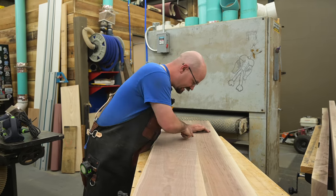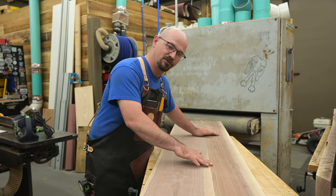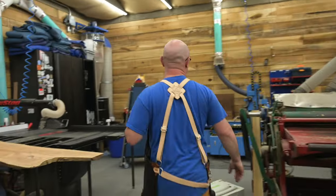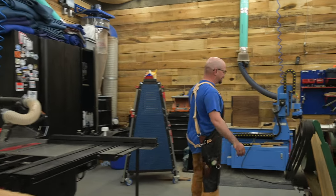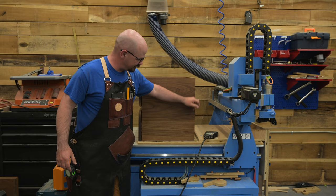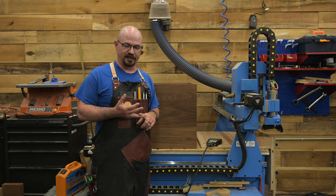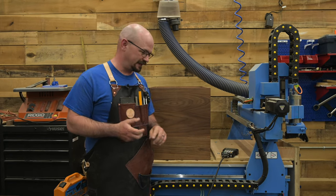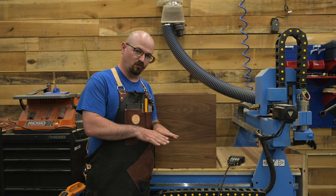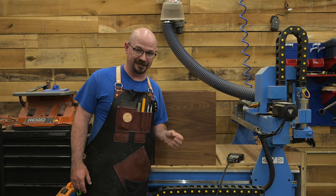Another example on some less beefy wood would be these nightstands I just finished. This is a solid wood panel with a really, really nice glue joint. Now on budget equipment — budget joiners, budget table saws, inexpensive table saw blades — it's really hard to get a rip line that's ready to go right to the clamps. But it's quite easy to get that result with a hand plane.